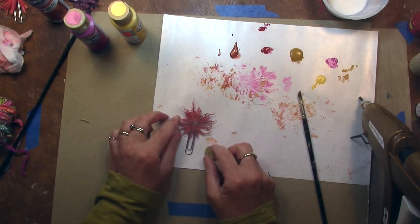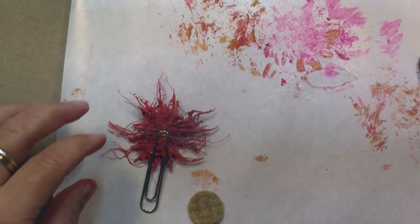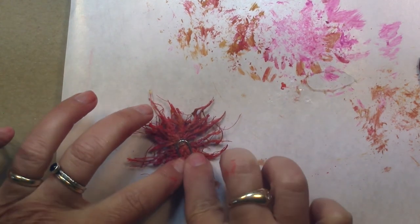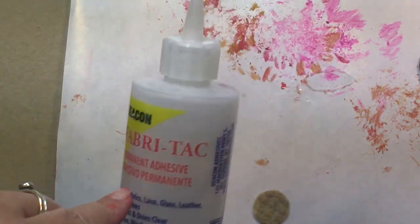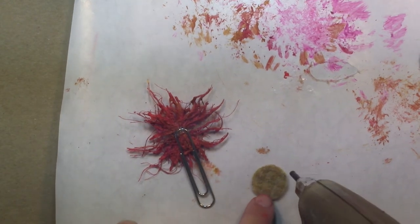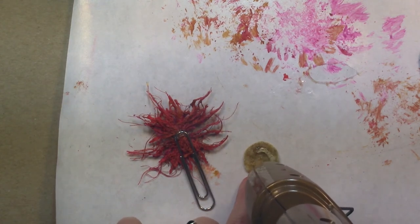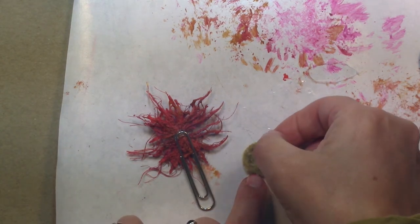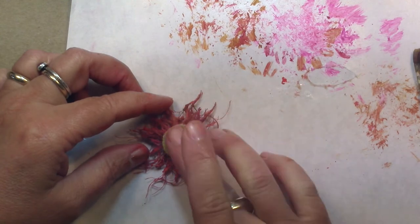Give that a second to dry. Hot glue dries pretty fast, but I'm not sure if this is going to really stay if you beat it up a lot — the hot glue will pop off. I would use fabric tack in a heartbeat; I'm only using hot glue because it dries on camera. Now here's my little piece of felted wool — you could use regular felt or a piece of cotton fabric — just push it down.